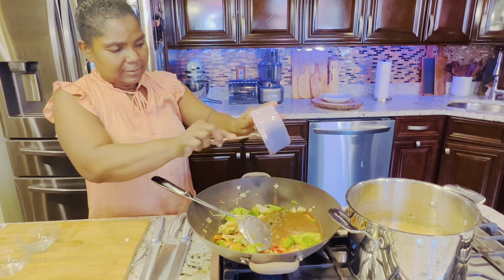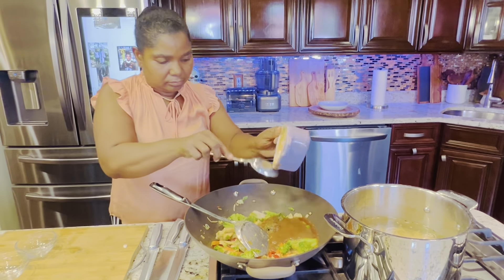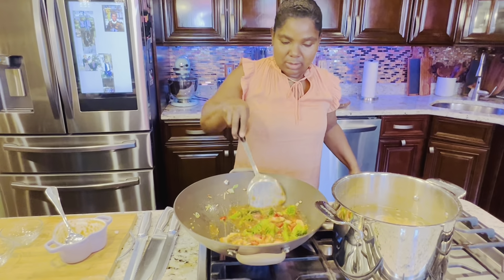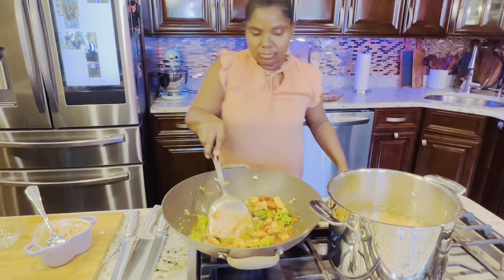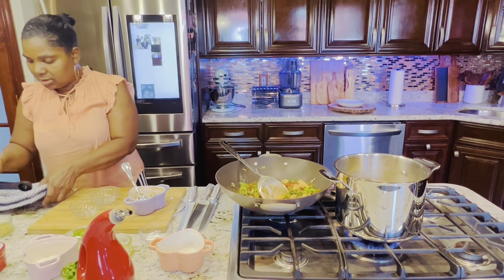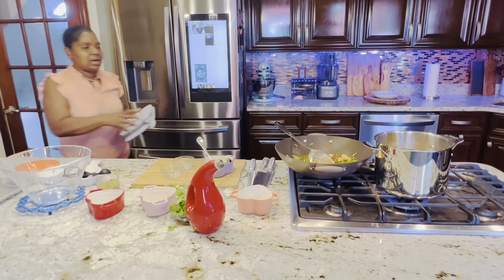Now we're adding the sauce — the soy sauce, all the sauces mixed together. Lower the fire, put it on medium low.